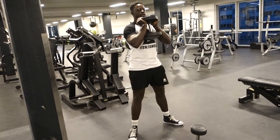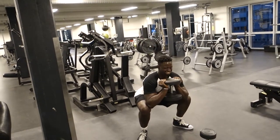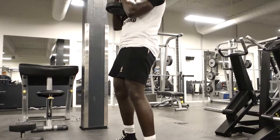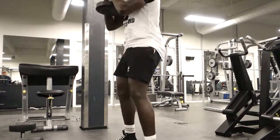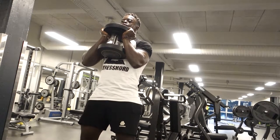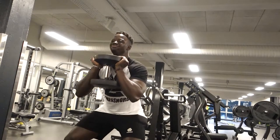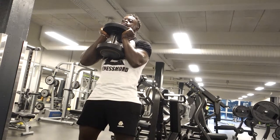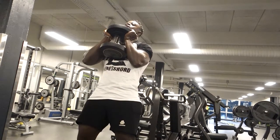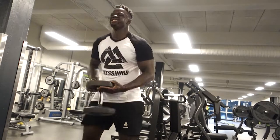I was supposed to do hip thrusts next but we don't have a hip thrust machine and I couldn't be bothered to improvise one. So we ended up doing goblet squats instead, and let me just say these were no joke. It was actually my first time ever doing this exercise and I was struggling — really struggling. But it's a great exercise. If you haven't tried it, definitely give it a go. It really works your hamstrings and quads.